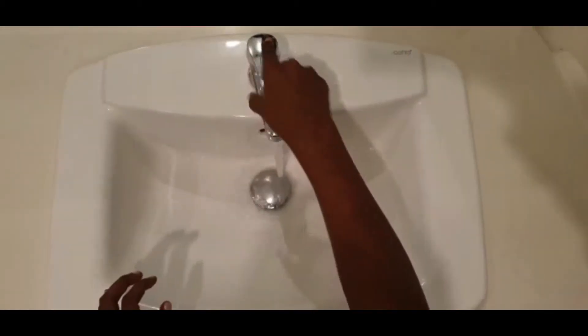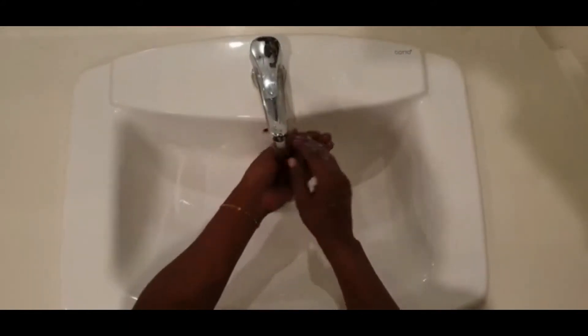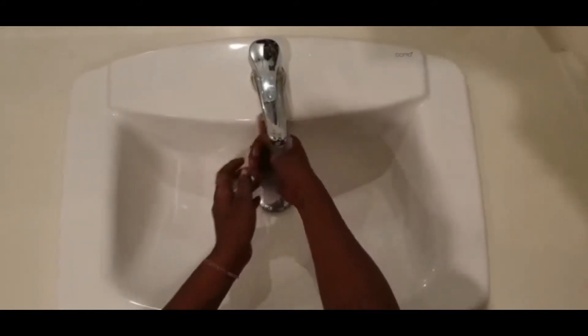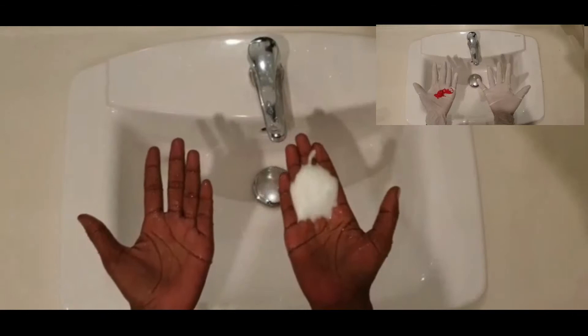Now we're going to show you the proper way to wash your hands using soap. Let's turn on the faucet and wet your hands just a little bit, just like this, and get them nice and wet. Now what do we need? That's right — we need some soap!